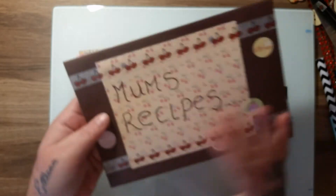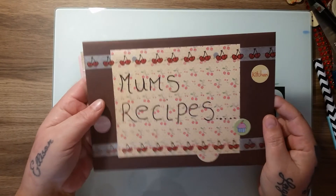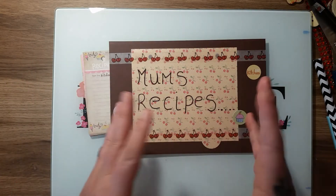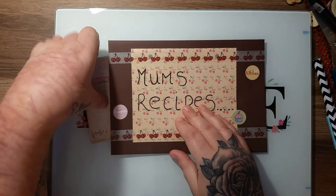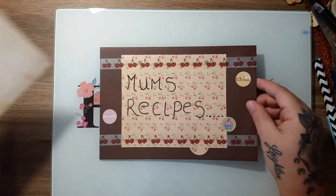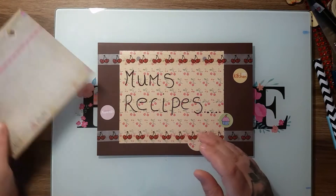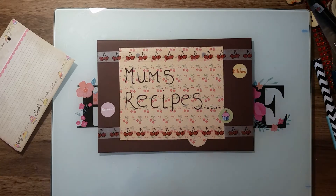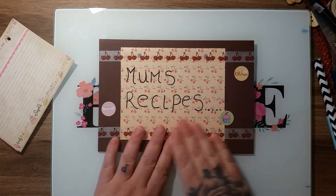I just wrote 'mum's recipes,' which I thought was cute. I might do some more decoration on the back, I'm not sure. She said she wanted to keep it relatively simple — she's going to keep it under her cutlery tree in her kitchen drawer so she can just grab it when she needs it. That is the inspiration I took from the recipe books.